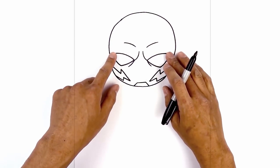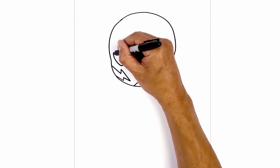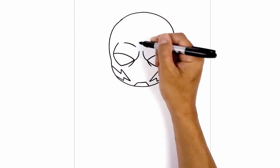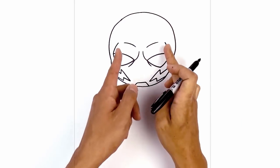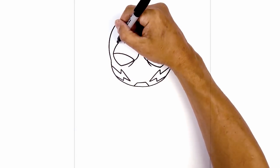Let's go back up to the top of the head now to add the trim. We start on the top left corner of the eye, curve up and then in. We're going to do the same thing on the right side, curving out and up towards the top of the head.